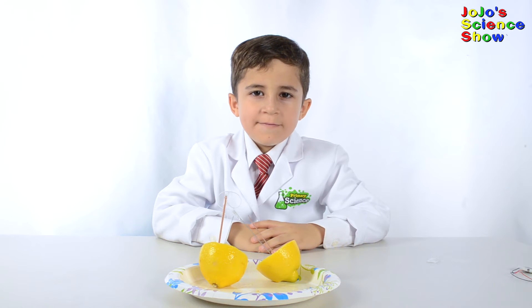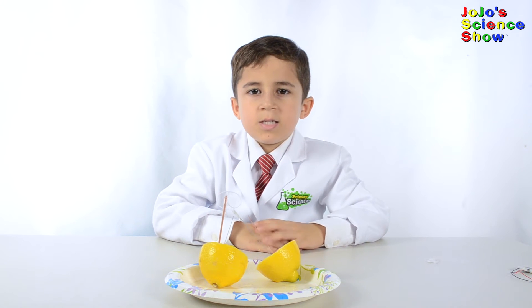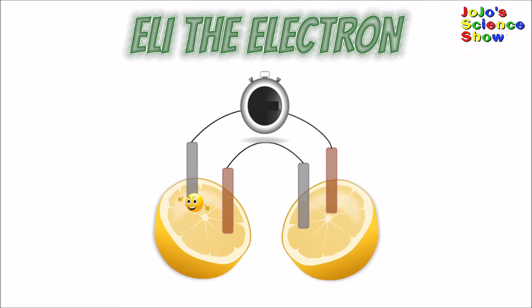The clock requires very low voltage. If you need more volts, you need a lot of lemon cells like this. Oh look, it's Eli the Electron. Hi Eli.